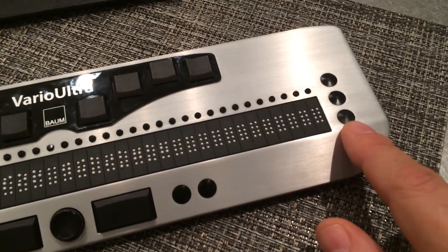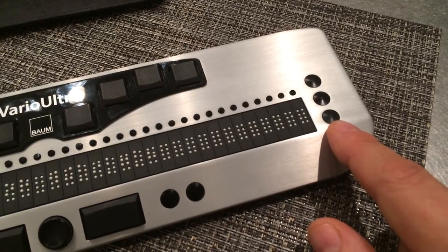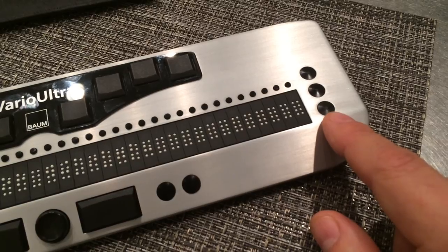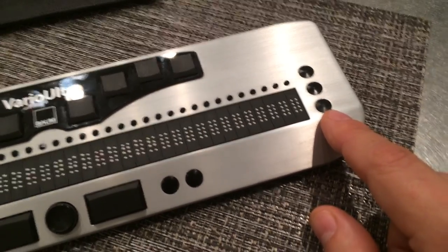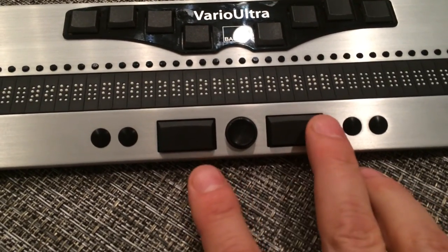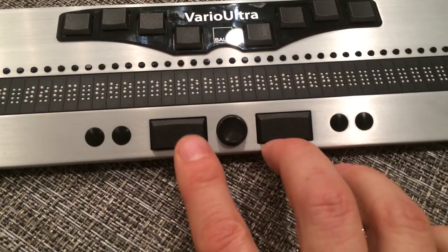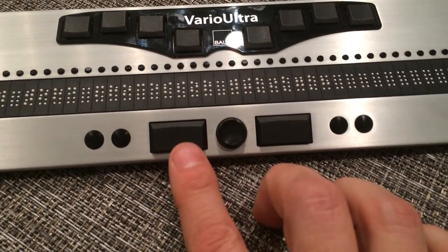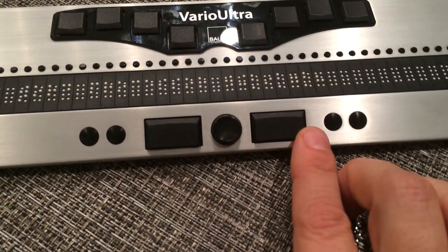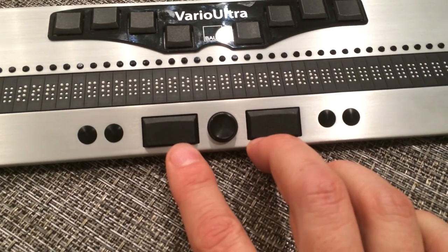These are display buttons and can be used, among other things, for navigating around a screen or navigating the display around a screen. In addition to that, there are other commands that can be used with different operating systems for accessing other features. Below the Braille display, we have two thumb keys. In Braille note-taker mode, the thumb key on the left acts as a command key and the one on the right is a spacebar. If you're using this in Braille display mode, then either key can be used as a spacebar.